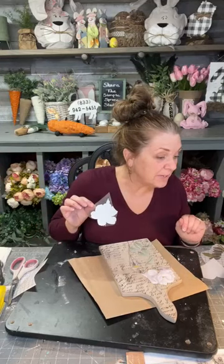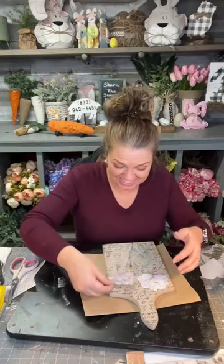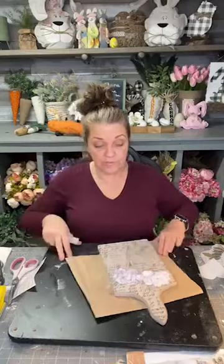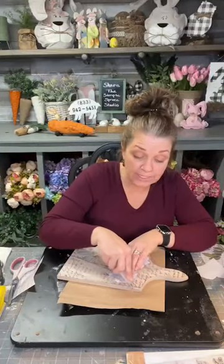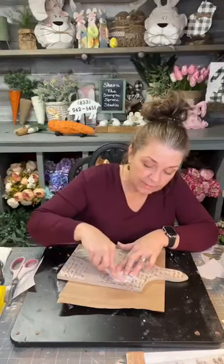These transfers are what I call stickers on steroids — grown-up stickers. Now we're going to add this smaller flower piece because it looks like it broke off. You can overlap your transfers onto the stamped background. When you're done, if you want it to look like it's been on there a while and not something new, you can lightly take a 220-grit sandpaper and sand over it just to scuff up the image so it looks worn. That's my favorite technique.